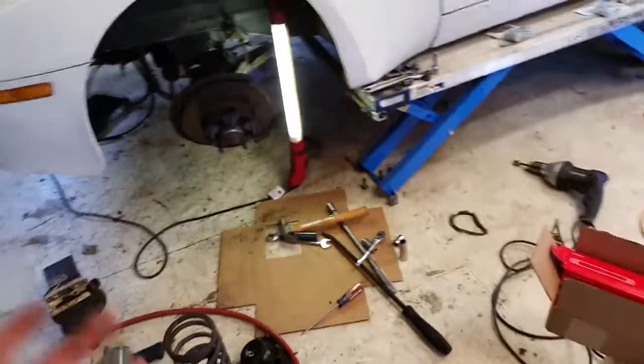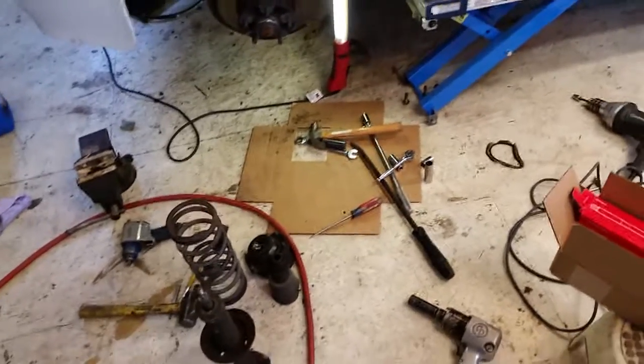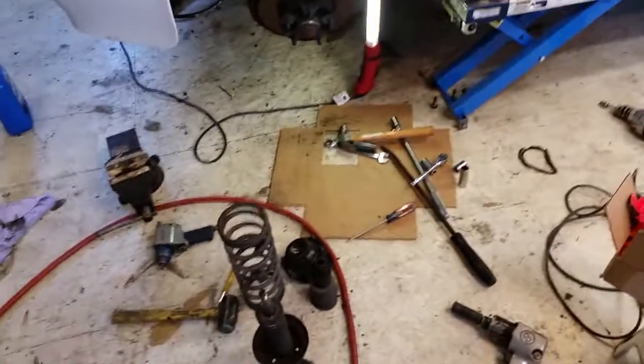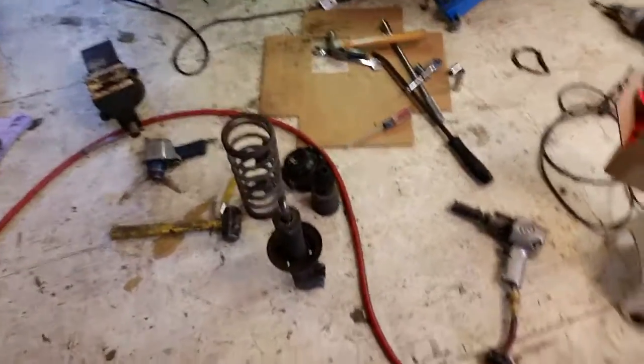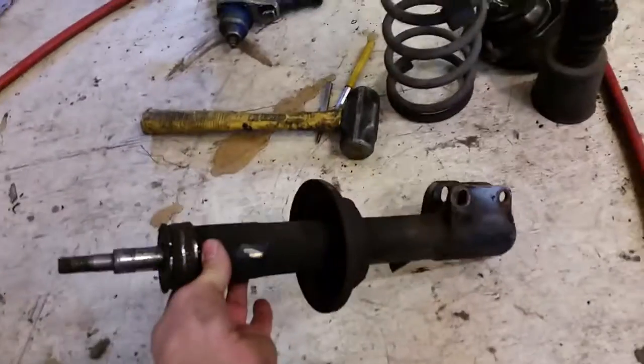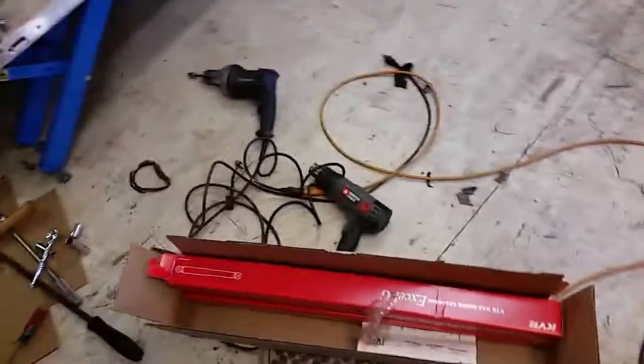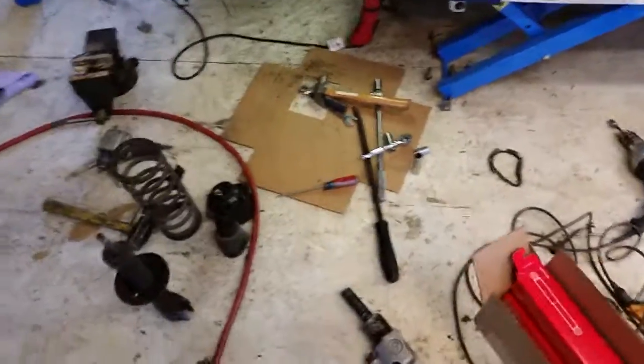Hey guys, today I want to show you something a little different, something I don't usually deal with, and that is inserts on struts. Hondas and the other stuff we've been playing with don't use them, but there's a lot of manufacturers out there that when you go to replace your strut on the front of your suspension, they don't replace the whole strut. They make what are called inserts, and they can be a little bit deceiving as to how this works, so I'm just going to run it down for you.